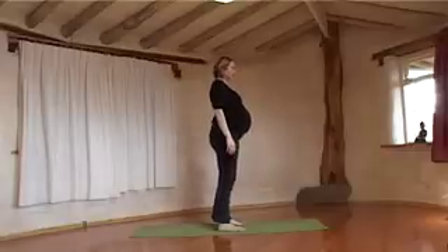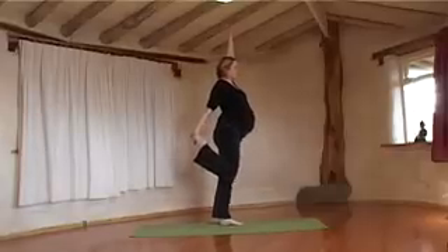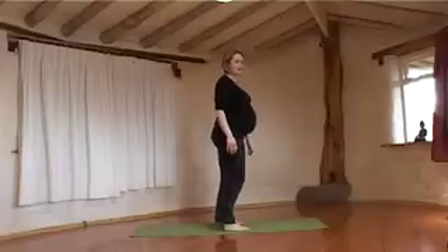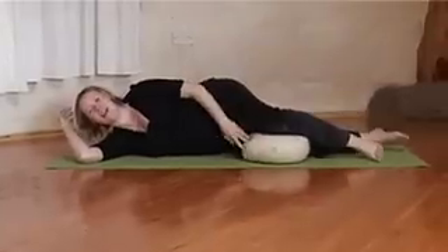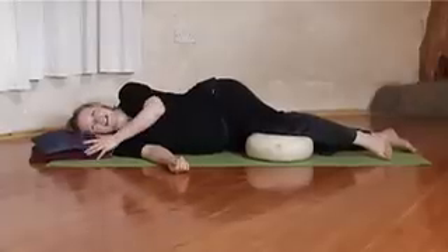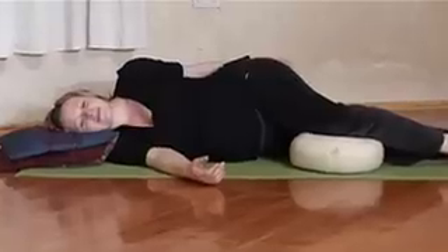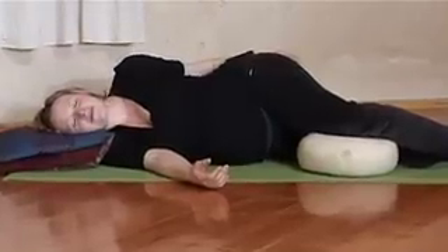And then do the same on the other side. And then to finish off, you could do a deep relaxation lying on the floor on your side. You can use a pillow to put under your knee and pillows under your head. Then take deep breaths to completely relax the body.